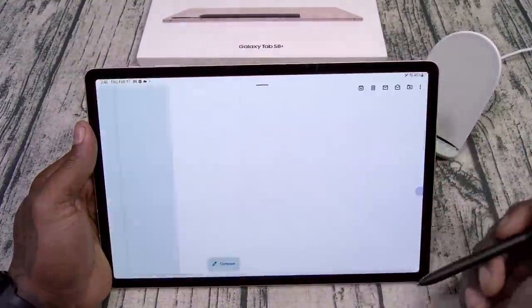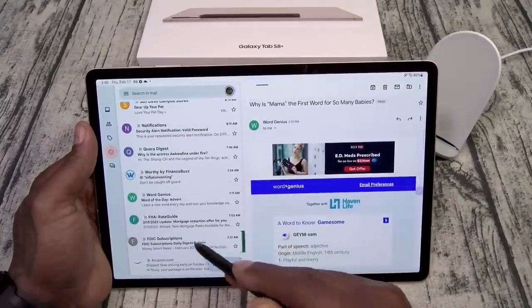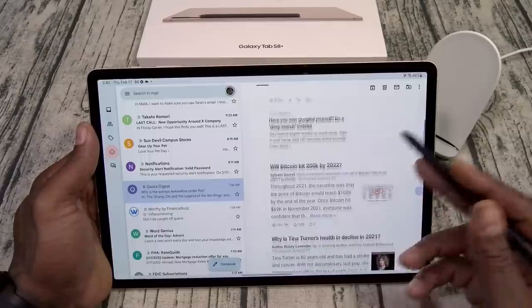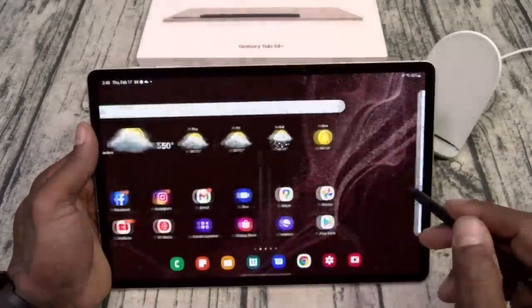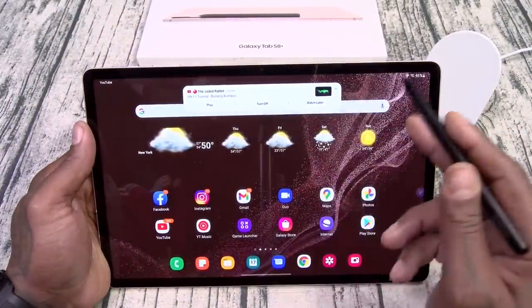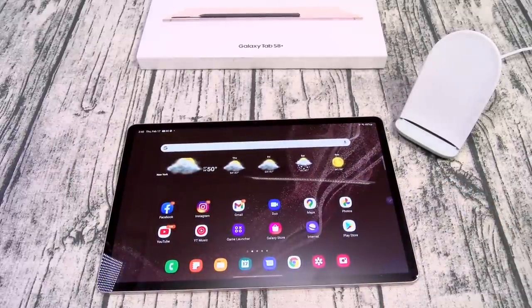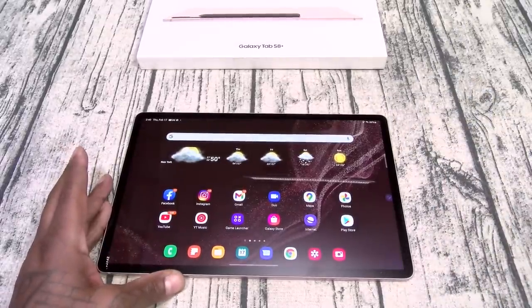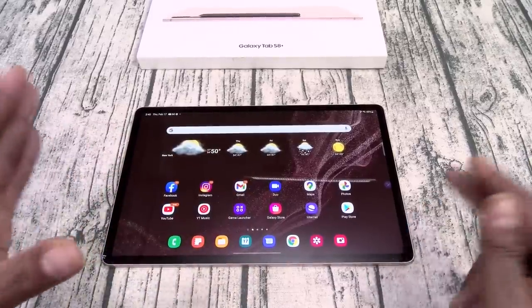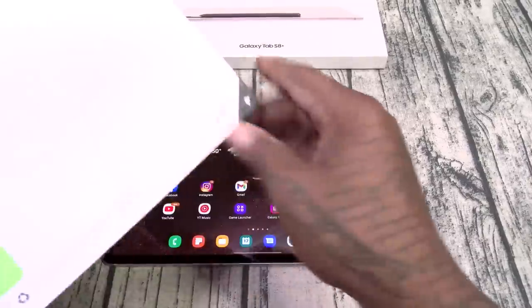Let's do a little work stuff — go to emails. This is what you're going to be doing also — reading and replying to emails. I love using the S Pen for that. Let's also take a look at the keyboard case real quick — this is actually going to be a separate detailed look.